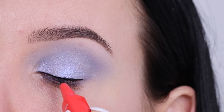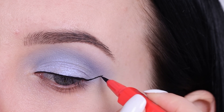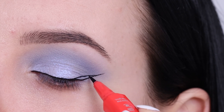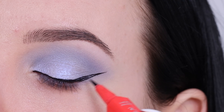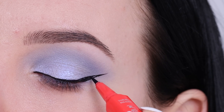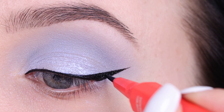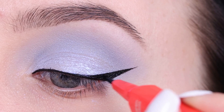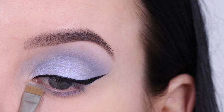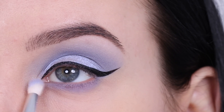The only thing I noticed is that it does bleed a little bit in fine lines — that's the only downside. It's super long-lasting once applied and it's not smudging, which is really nice. Overall I think it's actually really nice because it's super black, and most liquid eyeliners aren't as black, so I really like it.